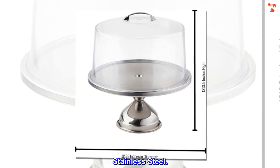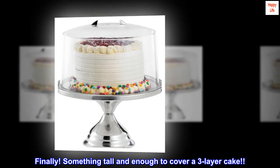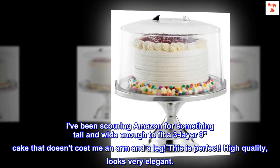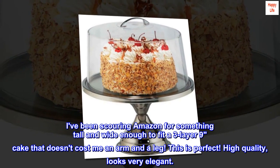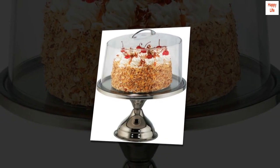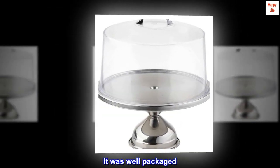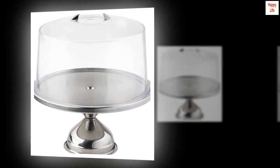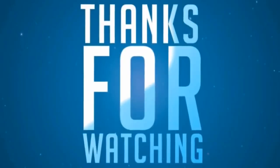Top review from the United States: Finally, something tall enough to cover a three-layer cake. I've been scouring Amazon for something tall and wide enough to fit a three-layer cake that doesn't cost me an arm and a leg. This is perfect — high quality, looks very elegant. My lid didn't come damaged as seen in other reviews. It was well packaged, so it might depend on your delivery person. I highly recommend this product.